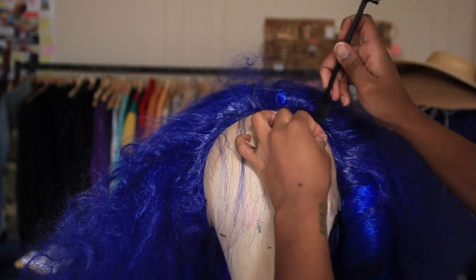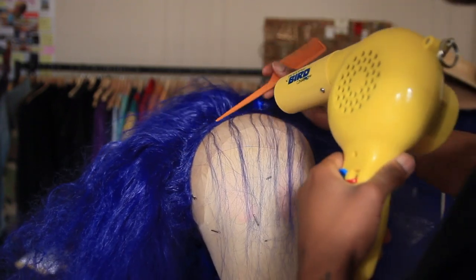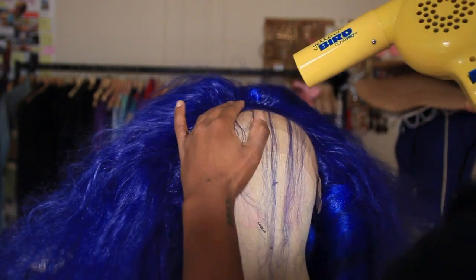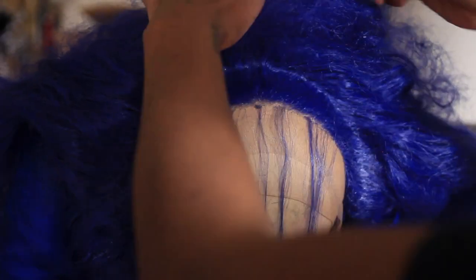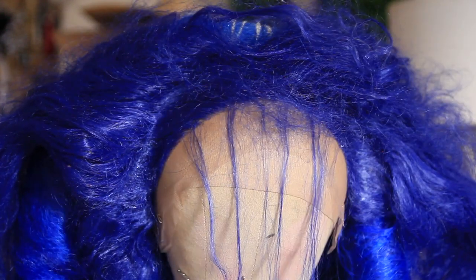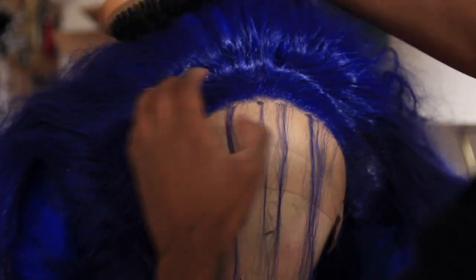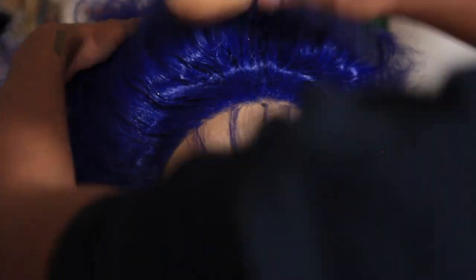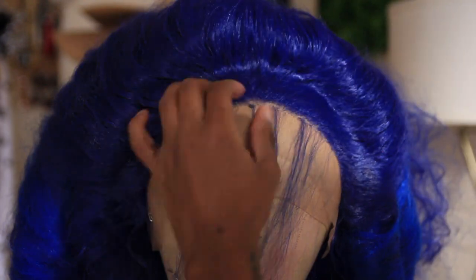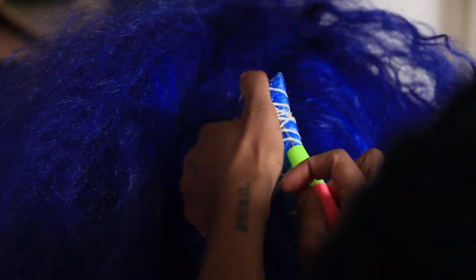Now I take a smaller comb and pick out the baby hairs, then re-smooth the front. Baby hairs are always a must — black girl friendly! I take a small excess piece cut from the longer tubes and wedge it in between the two front locks to act as a support for the bump, gluing it in place so it's secured. I tease and fluff that over the top so it looks nice and neat. Then I blow dry everything into place and tease out the back a lot so it blends with the rest of the Kanekalon hair.